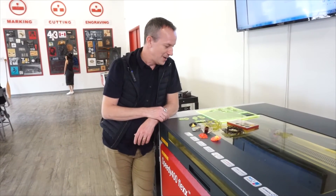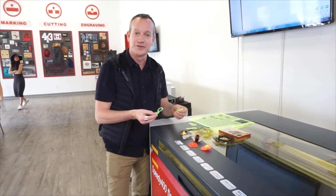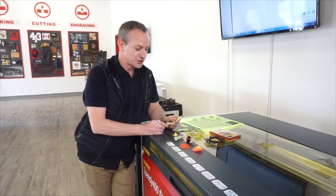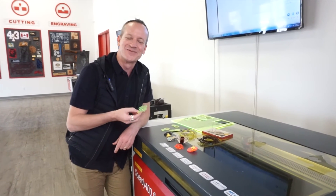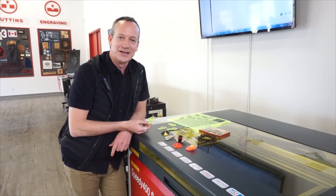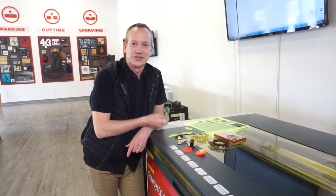We came out to Trotec's Trospace, their maker space, to do some laser cutting on this very cool neon acrylic. We're doing a short run of about 150 of these pieces, which will become a new pair of earrings for the Society of North American Goldsmiths conference — SNAG — being held this year in North Carolina. The pieces are a kind of swap jewelry activist statement for the LGBTQ community because of the new bathroom law in North Carolina. We're using jewelry in an activist way, manufacturing these pieces really inexpensively and quickly with the technology here at Trospace.